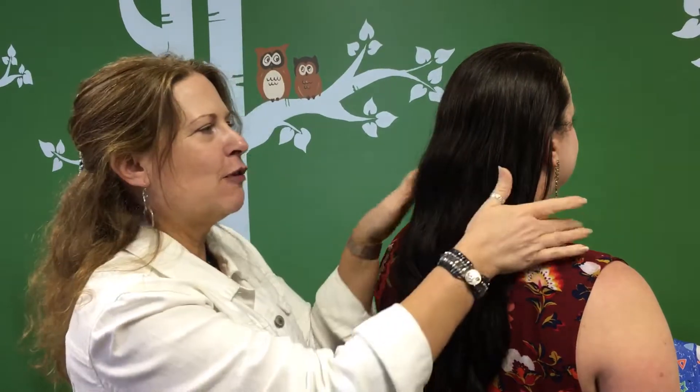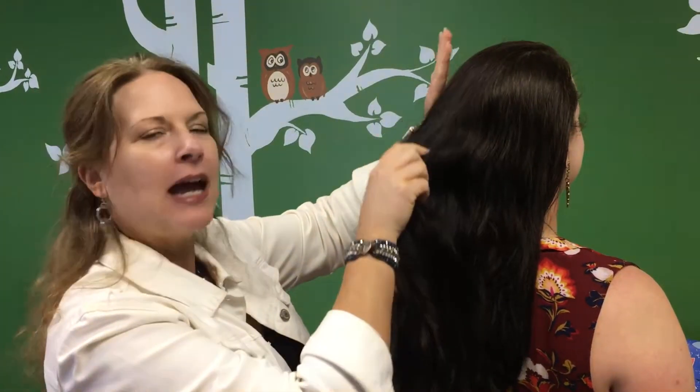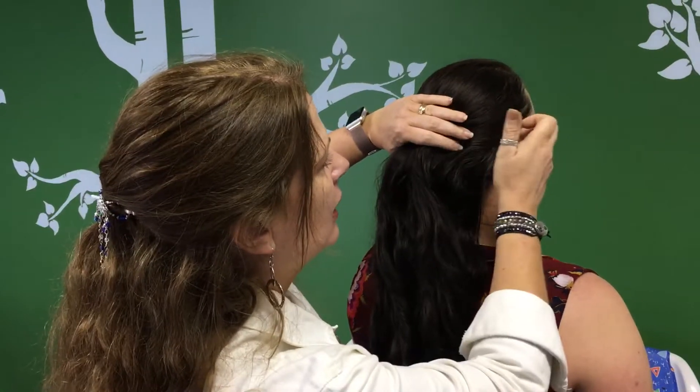Hi, Christine here. I want to do a quick tutorial per request when someone saw one of the pictures. This is a half back gathering all the hair with a twist, and I'll show you what it looks like.